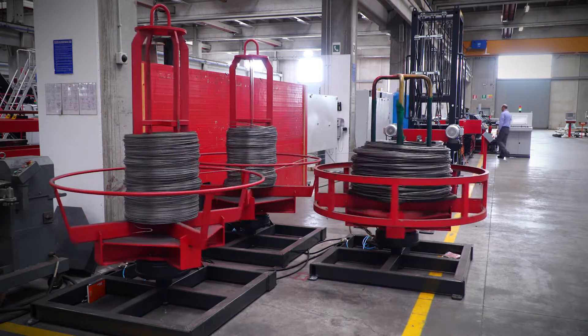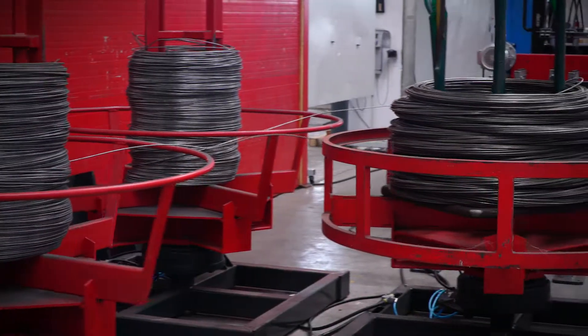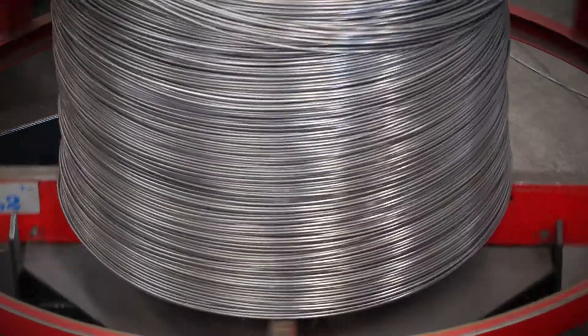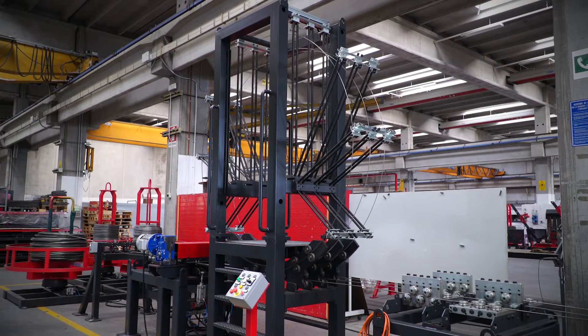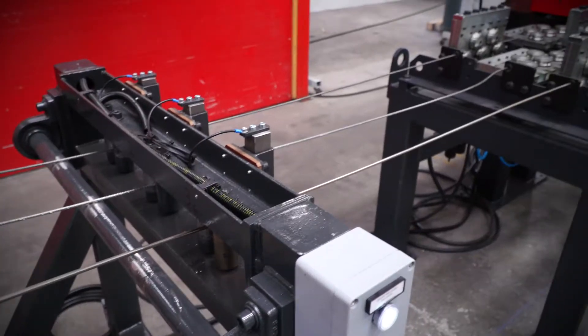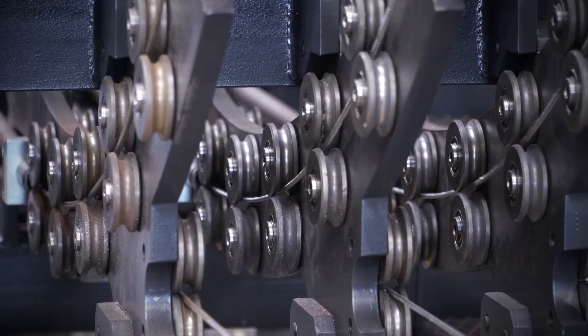Constant decoiling: the latest generation payoff stations are suitable for the use of wild wire coil or compact spooled coil of different weights up to 3.2 to 5 ton and dimensions, through a series of customizations and options. In order to obtain a quality truss, it is necessary to avoid tearing or stress during the feeding phase of the coils.